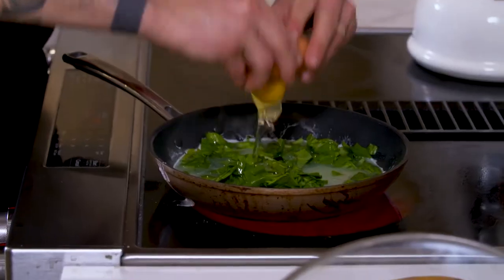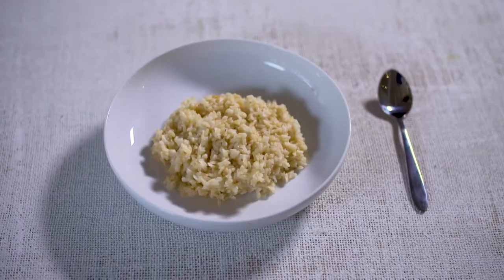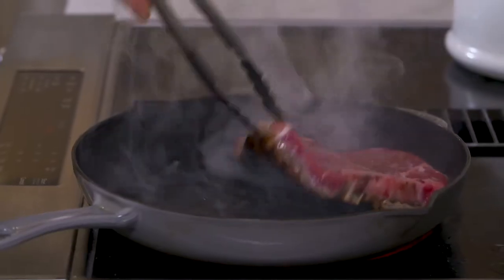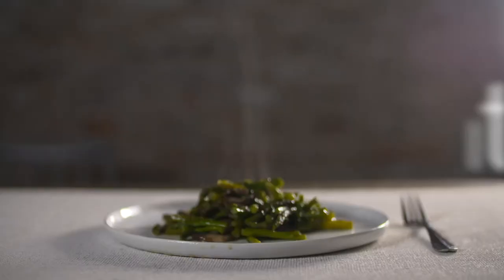It really doesn't get much easier than this. Hit it with some salt — essential in almost every meal I cook throughout the day. Set it and forget it. This is actually gonna cut your cook time way down. That is perfect. Look at that. Match made in heaven. Quick, easy, and delicious.